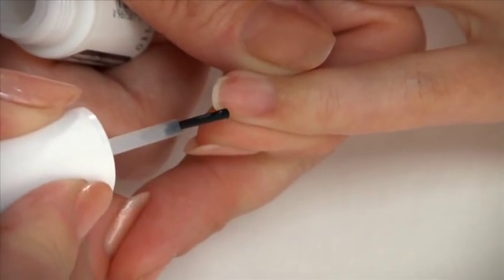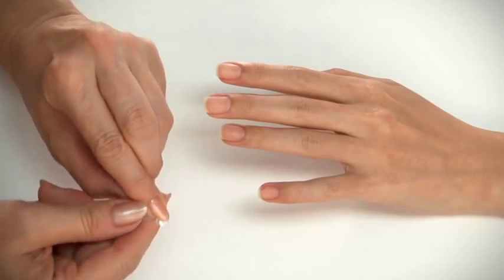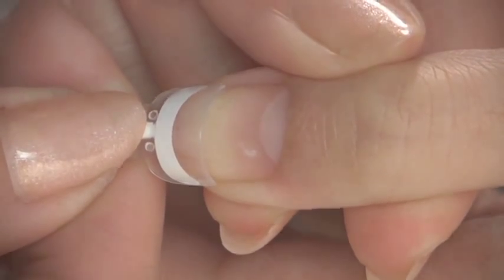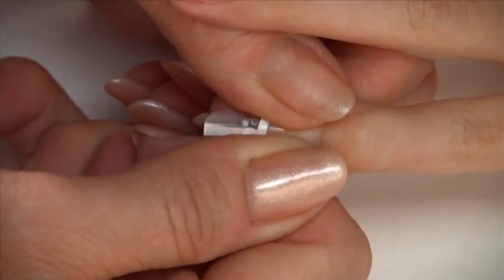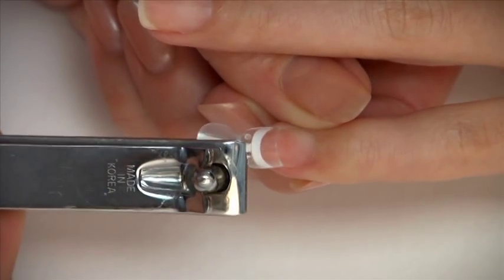Apply glue to the side corners of the natural nails and onto the French color. Apply the French wrap plus onto the free edge, making sure the French color is aligned flush with the free edge. Hold in place and press out from the center of the housing applicator to the sides. Use a nail clipper to clip the application tab at the raised circle.